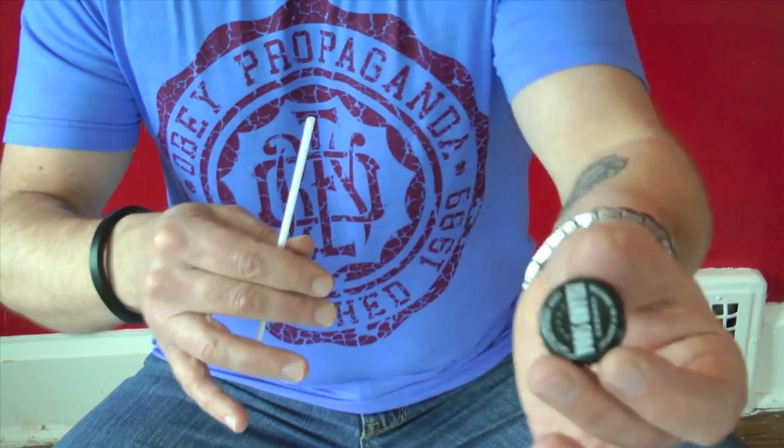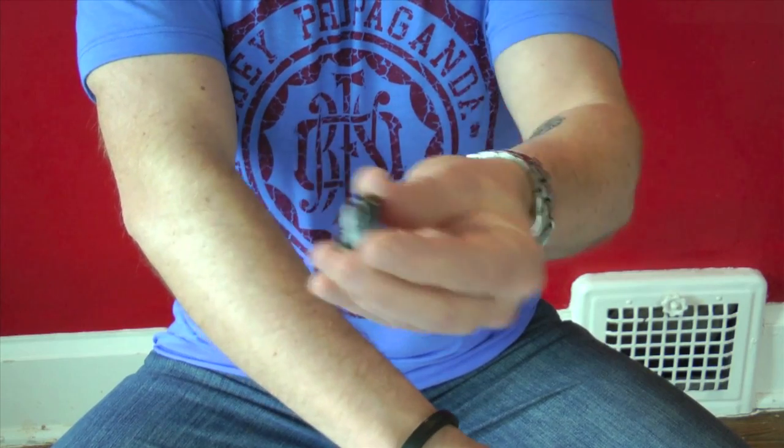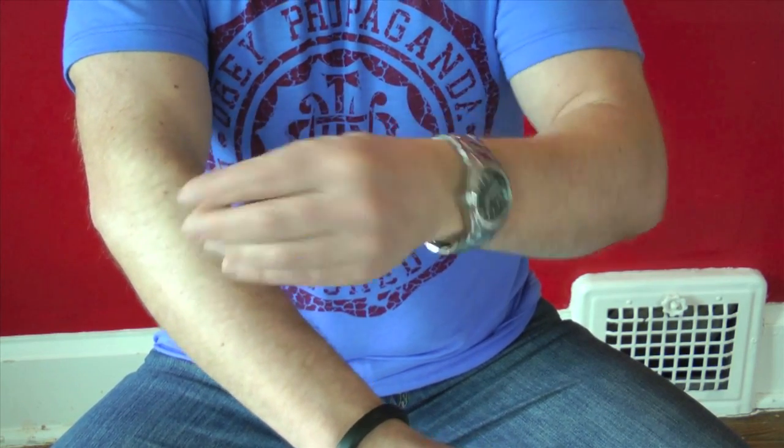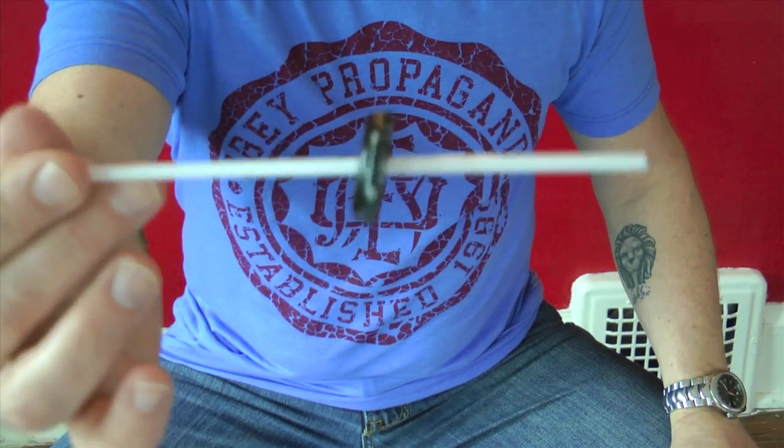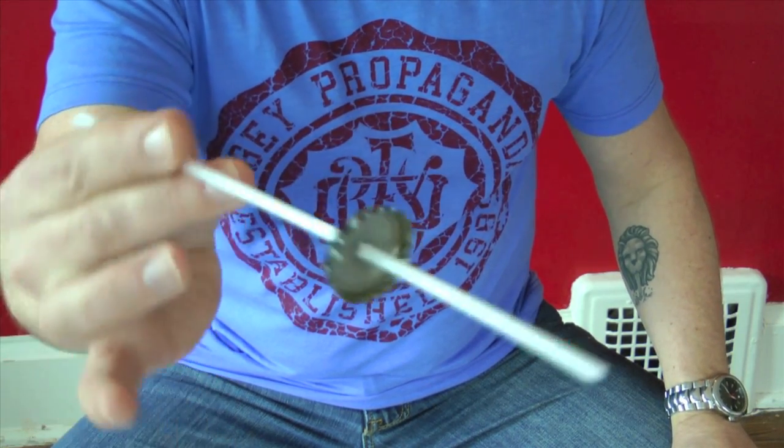For this cool trick, all you need is an ordinary bottle cap and an ordinary straw. If I just warm up the bottle cap just a little bit, I can actually take the straw and jam it right through the bottle cap. And I can hand out everything to be examined.